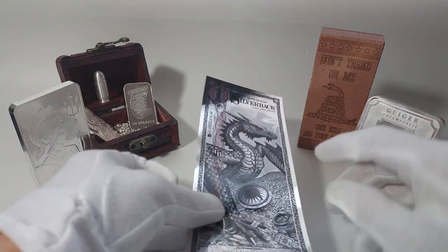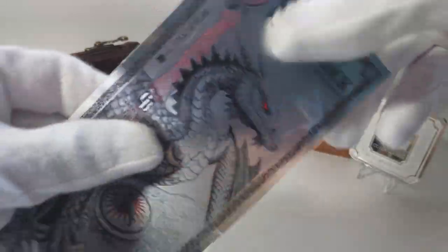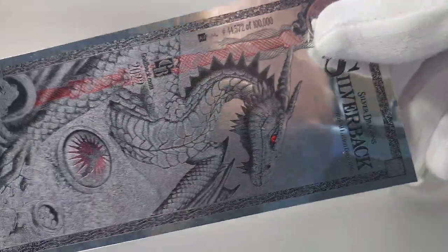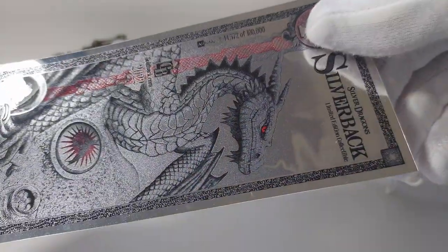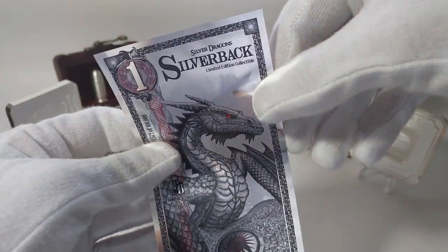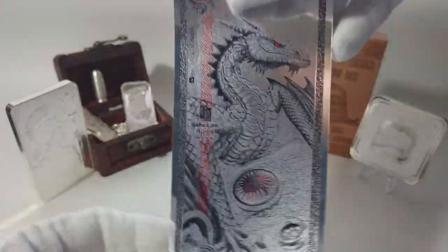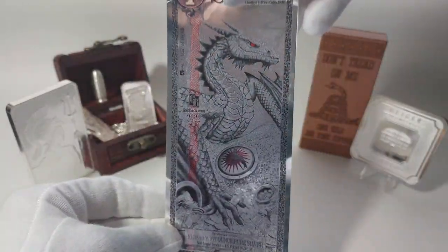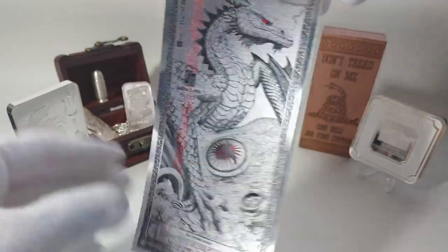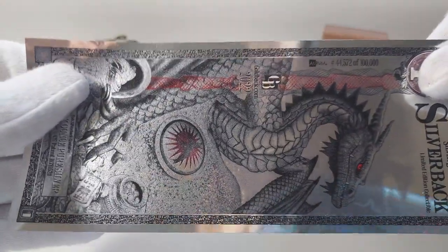Let's get into the details of this baby. I noticed right away that when you hold it a certain way, it has a glittery finish to it. Pretty cool. When you hold it and move it through the light, it has a mirror finish to it. It's very cool and complex the way they print these. They have a patented process or machine, and they print the gold anyways...